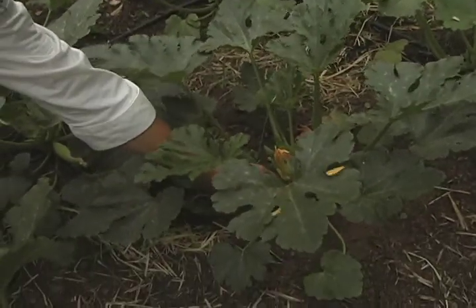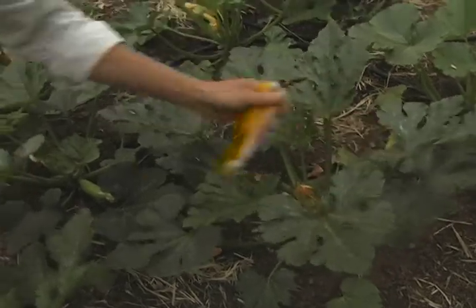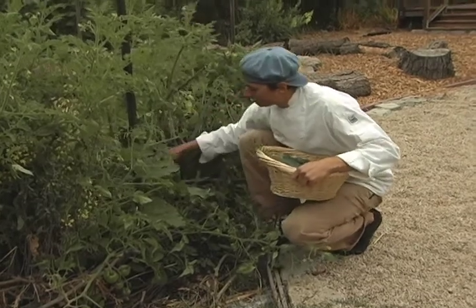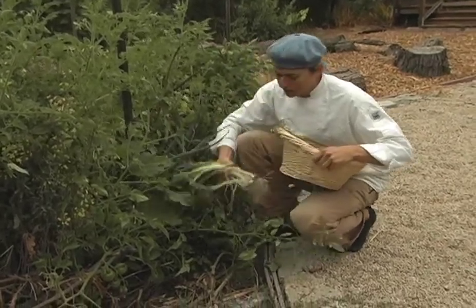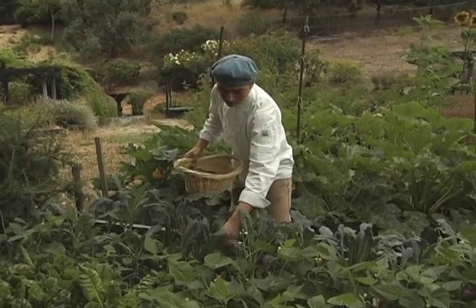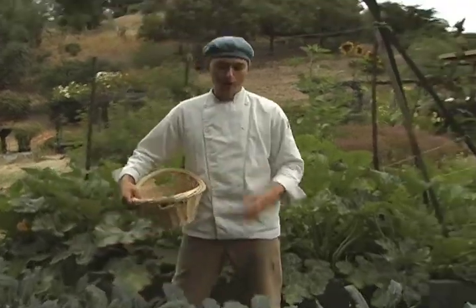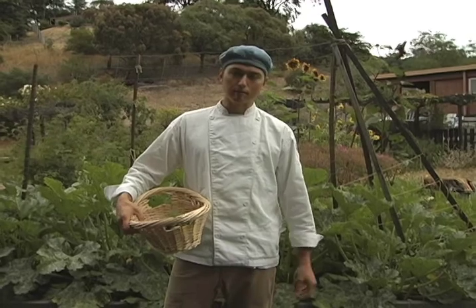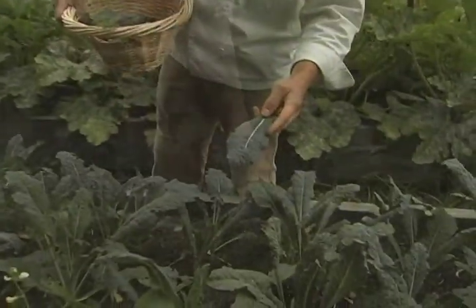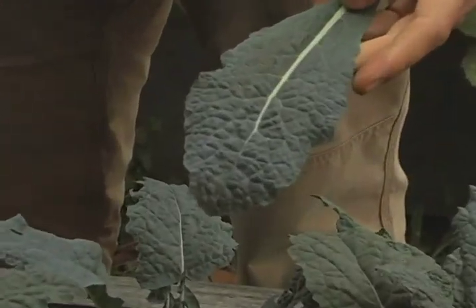We're picking some squash here, just to add some nice color and much more nutrients. Got some onions here — spring onions for our soup. These greens are the best part, the most nourishing part of our meal. Definitely want to include greens in as much of your cooking as possible. This is dino kale — it's a really dark leafy green with a wonderful texture if you cook it up nicely.